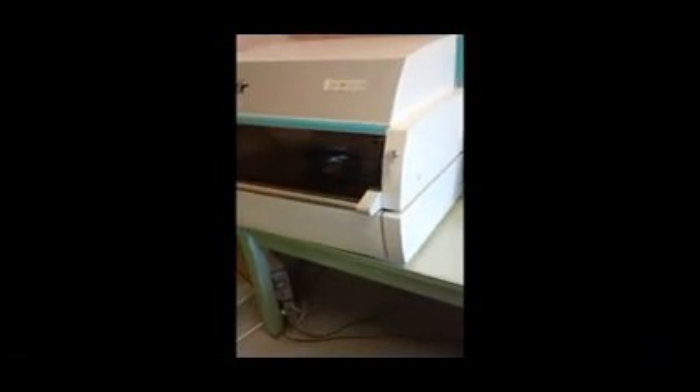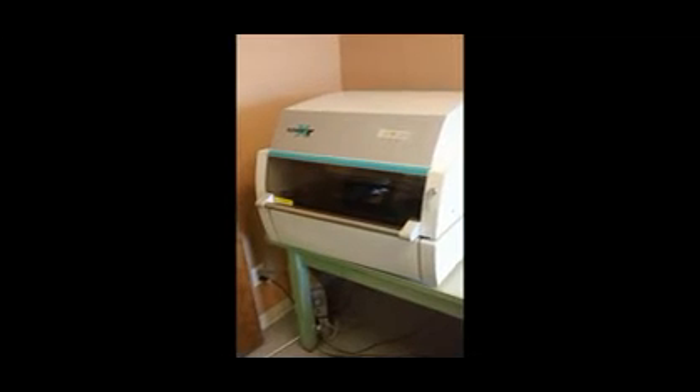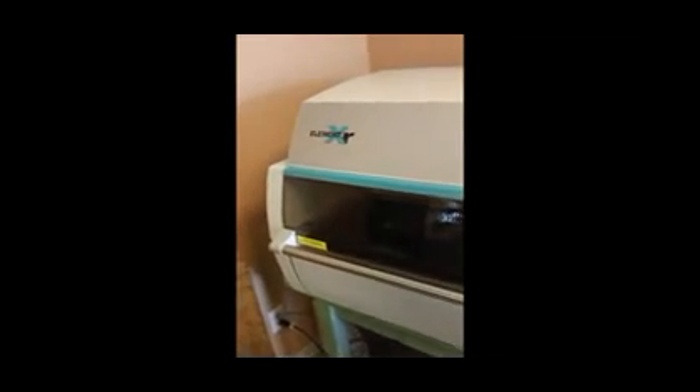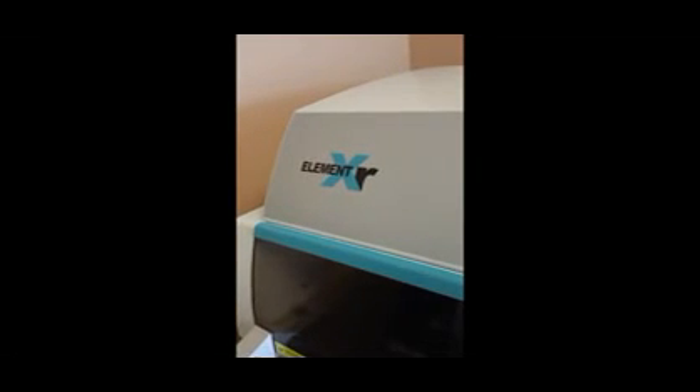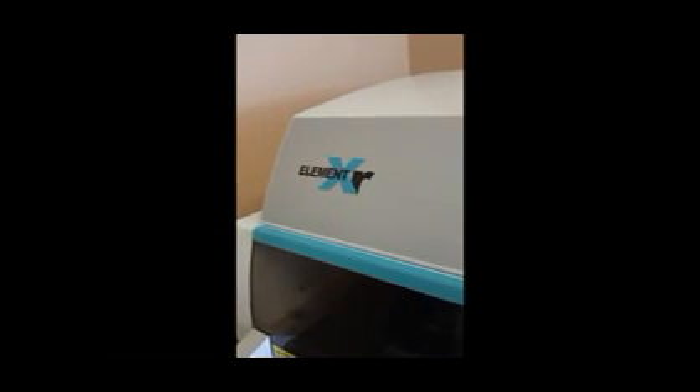At Eastern Applied Research, we believe the chamber design and software of the M5, combined with its price to performance ratio, make it one of the top values in coating thickness XRF instruments. Contact an associate at Eastern Applied Research to discuss your needs and how the M5 might be the key to solving your problem. Thank you.